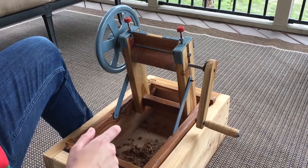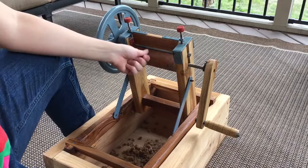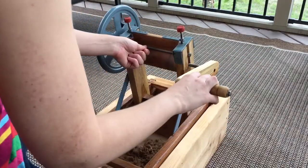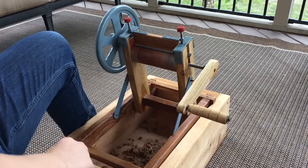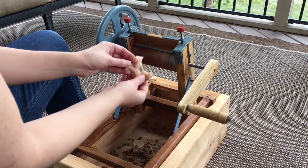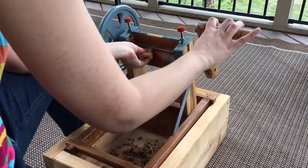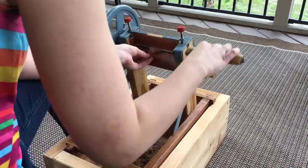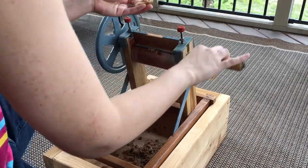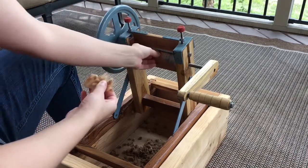To use the gin — I'm going to show you without cotton first — you would feed the cotton through as you crank. So this is cotton; it has the seeds still in it. You feed it slowly, and when you're done you have some cotton fiber without the seeds, and the seeds separately, which I just toss into the box for easy cleanup.